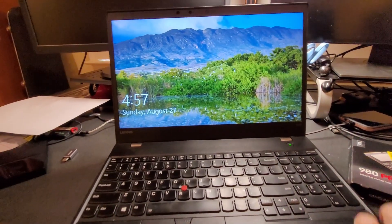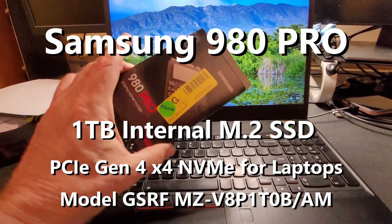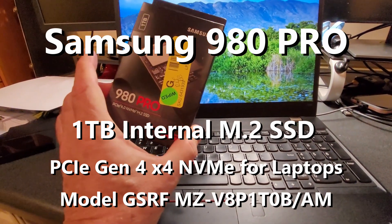I have a Lenovo ThinkPad T570. I'm going to install this one terabyte drive.